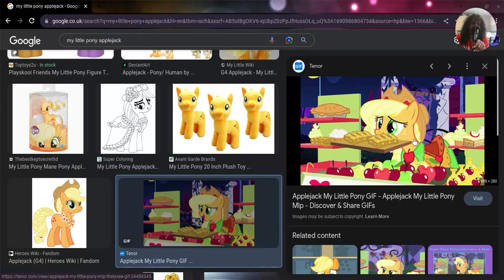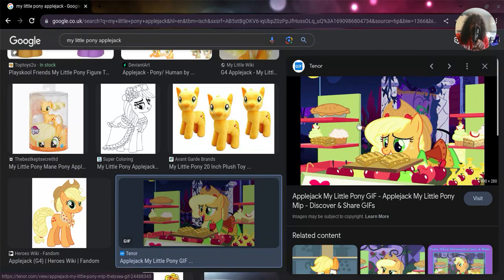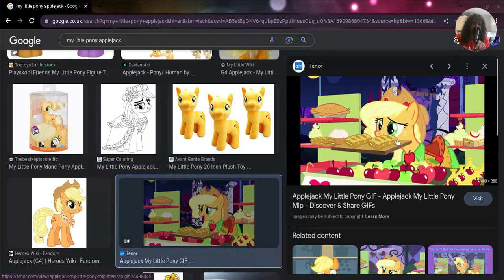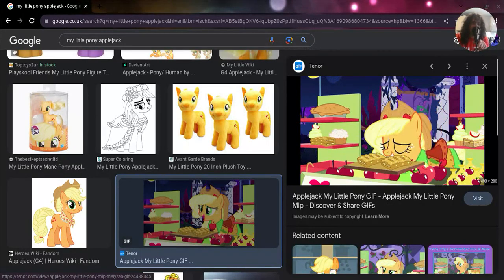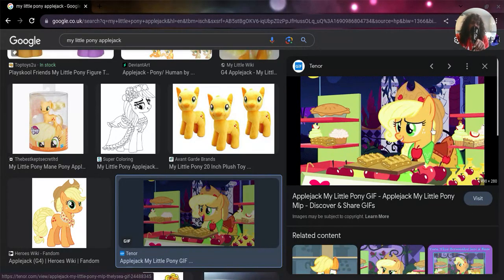In this episode, basically what happened was Prince Blueblood wanted an apple treat from Applejack's stall, and he wanted Rarity to pay for it even though he could have paid for it himself. I also like her dress and hat in this image. She's got little pies because it's apple pies - of course, it's in the name: Applejack.